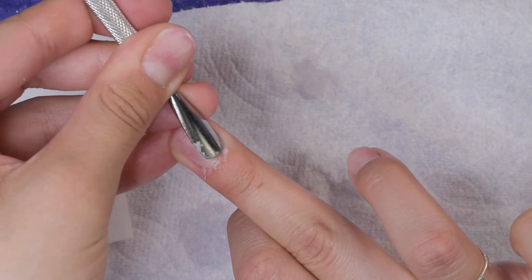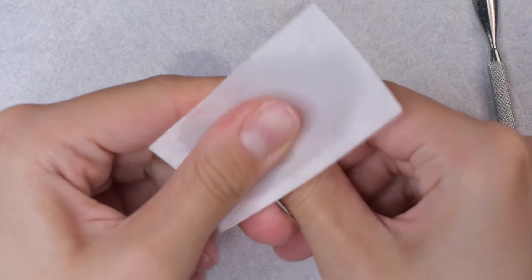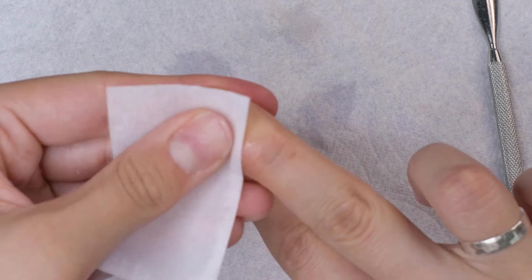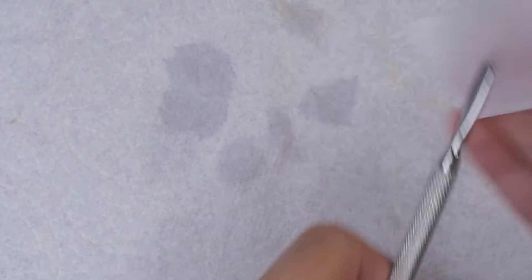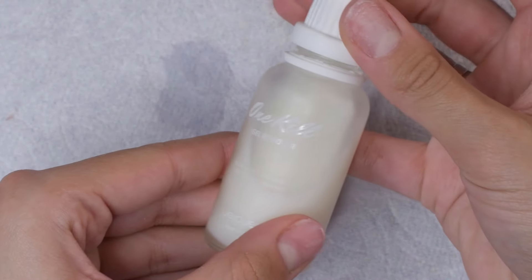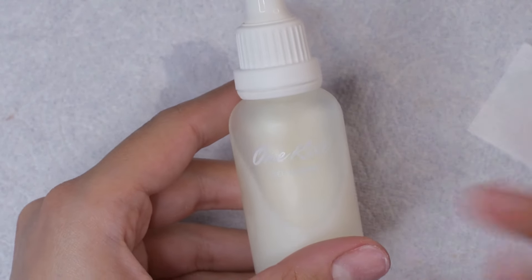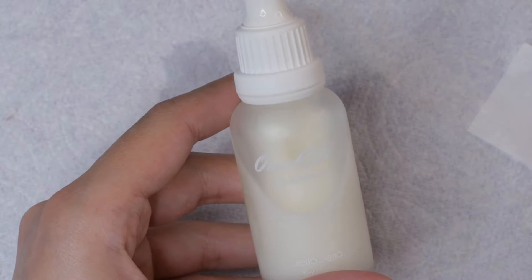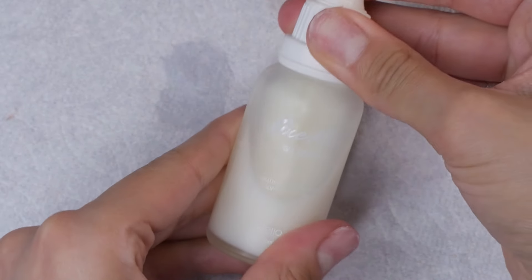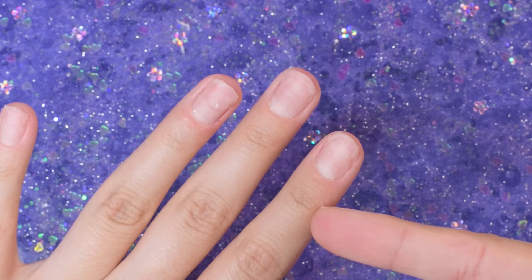Now all of our nail beds are nice and clean from any dead skin. I'm actually going to be doing both hands today, so I'm going to go ahead and prep my other hand as well and basically repeat doing the exact same thing. I usually do this prep off camera because, honestly, I don't really want to come on here and point out how damaged my nails are — a lot of people come after me for that. But I figured that if this video helps at least one of you guys to heal your nails like me, it'll be worth it. I know a lot of beginners tend to damage their nails, and so if this video can help just at least one or two of you, I will be happy.